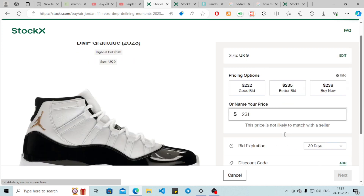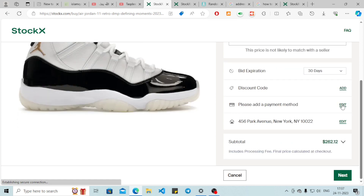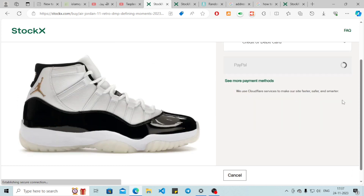Select the bid expiration date. If you have a discount code, please add it. Add your payment method, and it will show you the subtotal. Also add the shipping information here, and simply click Next — it will be indirectly added to your list.